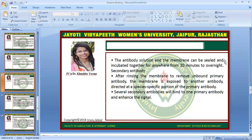The antibody solution and the membrane can be sealed and incubated together from anywhere from 30 minutes to overnight. Next step is secondary antibody. After rinsing the membrane to remove unbound primary antibody, the membrane is exposed to another antibody directed at a species-specific portion of the primary antibody. Several secondary antibodies will bind to one primary antibody and enhance the signal.